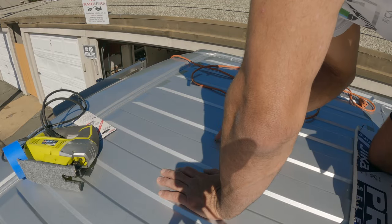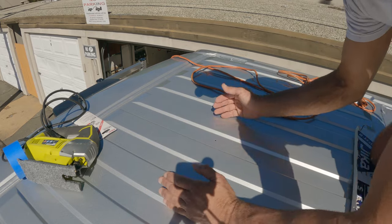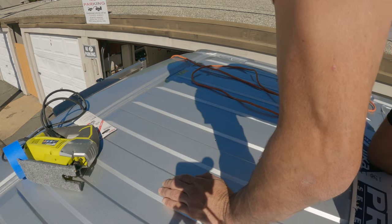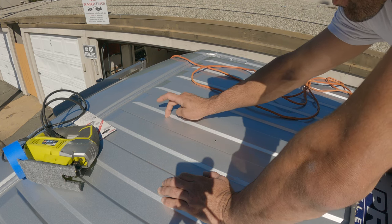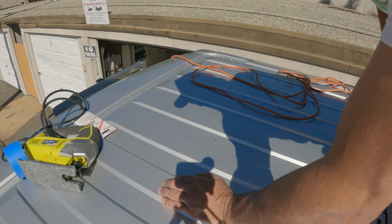Here's the hole we drilled. We need basically a square 14 and an eighth by 14 and an eighth — can go up to 14 and a quarter. So we'll measure each direction from this hole, seven and a sixteenth, make a mark, and then we'll make a square with the blue tape.